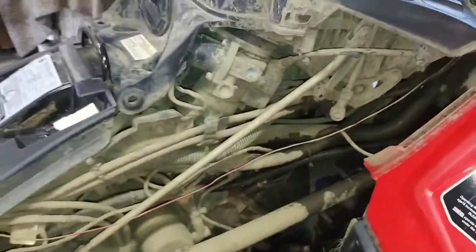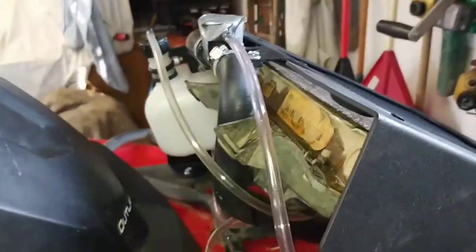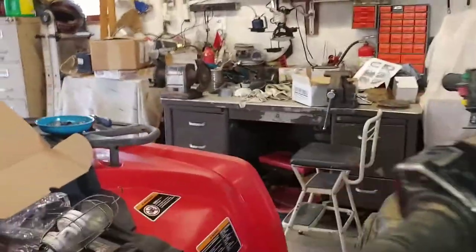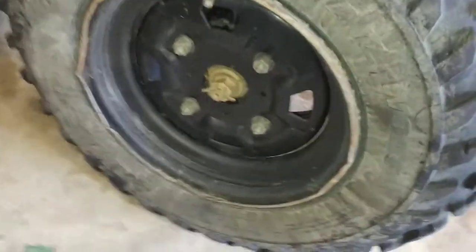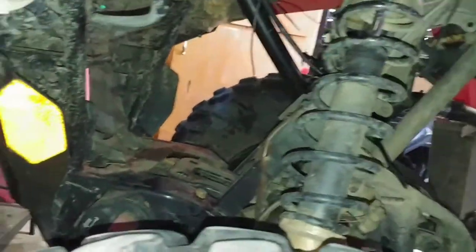I'm going to get a snorkel kit for it too — the Snorkel ATV Warrior kit. Hopefully it fits; worst comes to worst I'll have to ride it with this piece off. Also, the left rear bearing finally quit so we have a new one coming for that. I got that bolt partially off and the clip bent already.